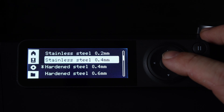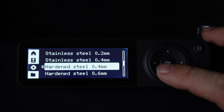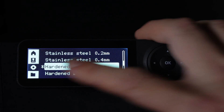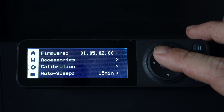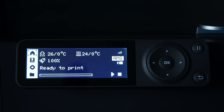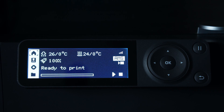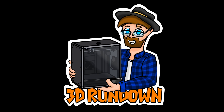Simply highlight the nozzle that you have on your printer. Press OK and you will see the asterisk move to your selected nozzle. You may use the back button to return home, and there it is. You have successfully informed your BambooLab P1P or P1S which nozzle you have currently installed.